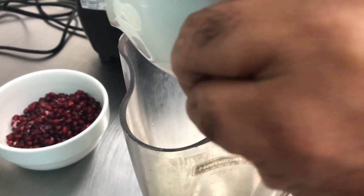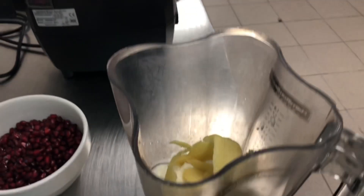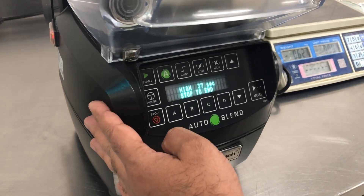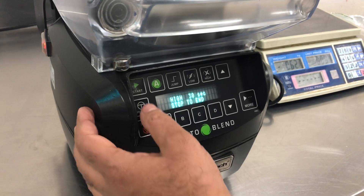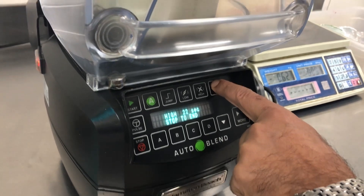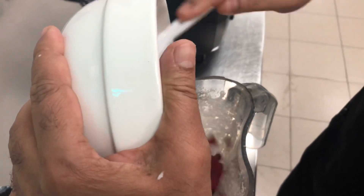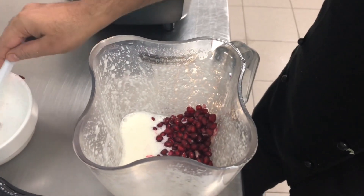We will add the yogurt, ice cubes, and ginger — just blend it together. Like this, it's a little bit loose. To this, we add the pomegranate seeds. If you don't want a thick consistency, you can add a little bit of water.